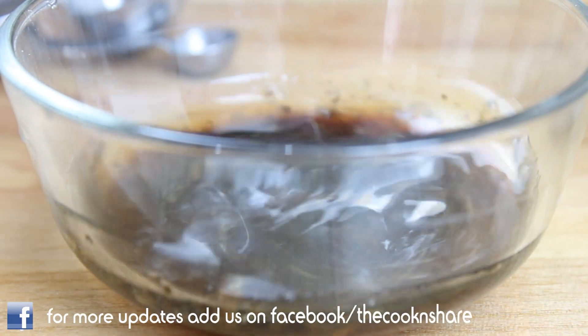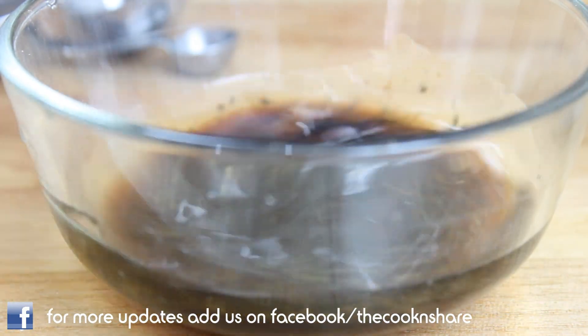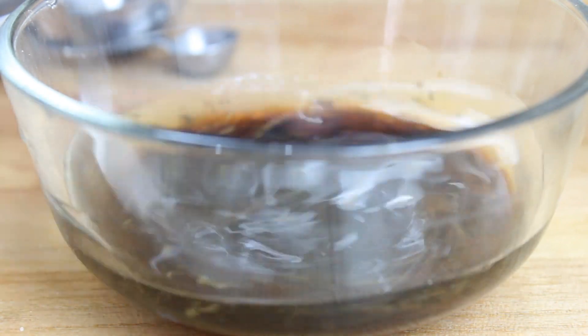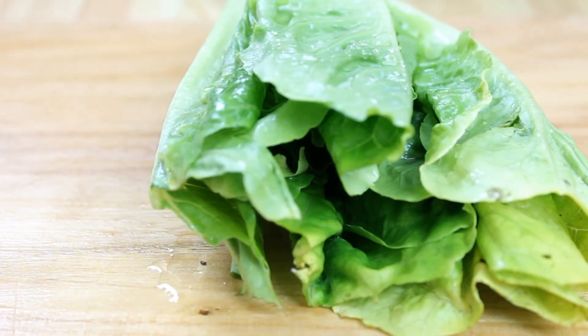We'll just give this a stir until everything is nicely combined. Of course, if you want to add a little more salt or a little more pepper, you can do so — just do this according to your taste.